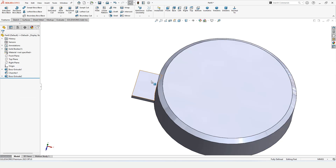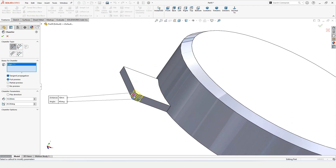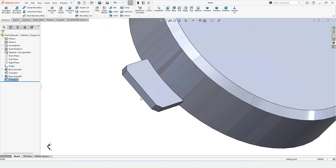Now we want to make some chamfers. Do not select any sketch — just select Chamfer. Select this corner and the other corner, then specify the chamfer parameter. 45 degrees is fine — click OK.